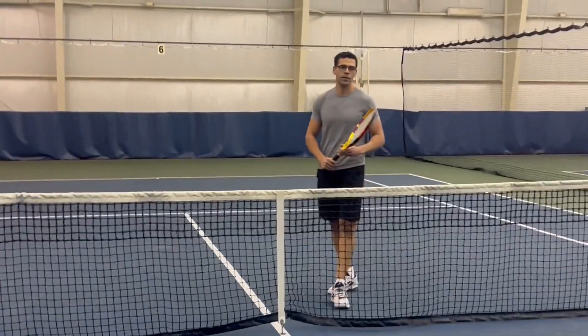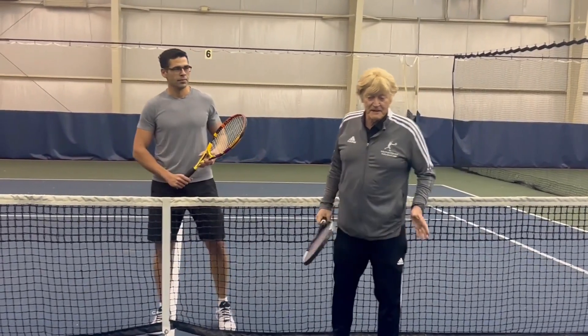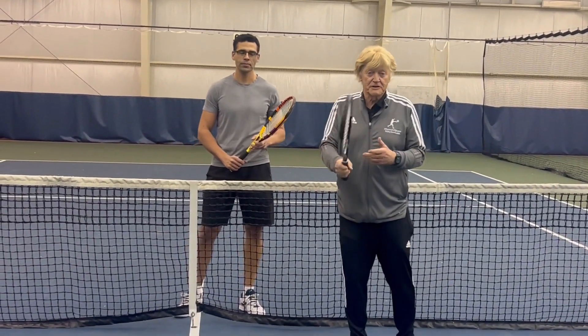On that video, he did an outstanding job of showing you the proper grip. He bent the back leg, opened the face, punched up, closed, and put it away.